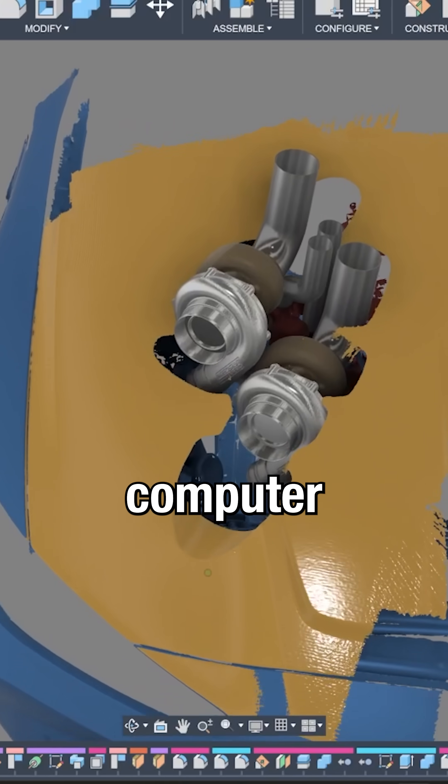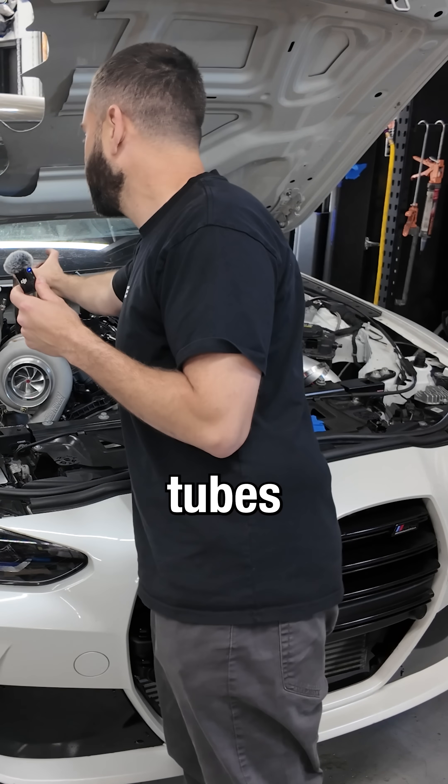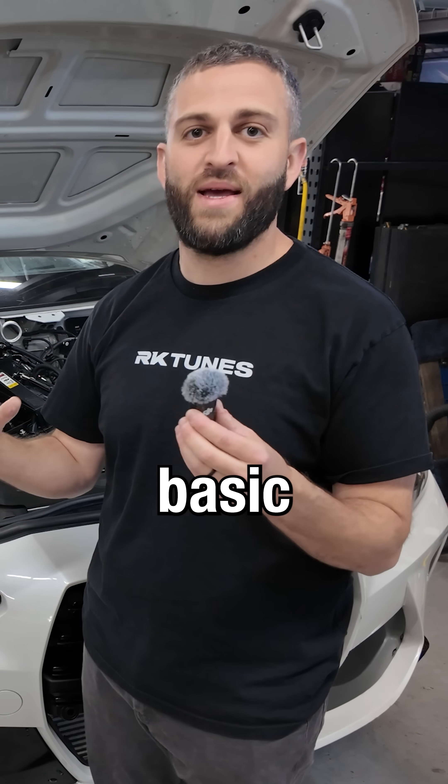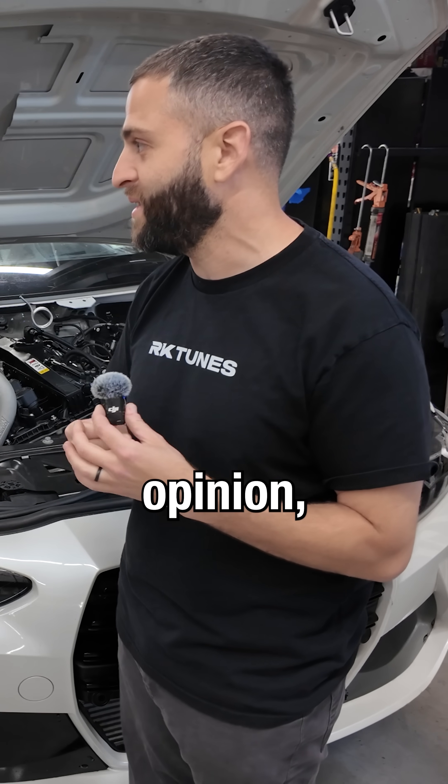Everything in here he designed on the computer from 3D scans and then got 3D printed, with the exception of these two up tubes. If you were to do it yourself and you made a basic manifold and got it 3D printed, even if you're a fabricator, it's cost effective in my opinion.